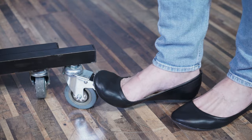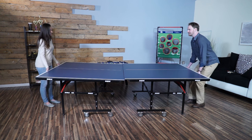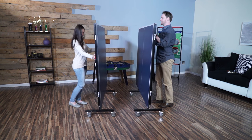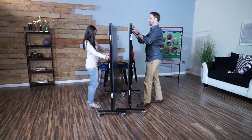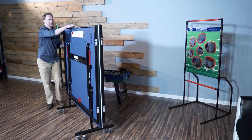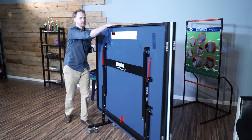Four 3-inch locking caster wheels per side offer stability during play and easy, safe transport for convenient storage. To store the table, simply lift each half and the automatic locking devices will secure. Nest the separate halves together for compact storage.